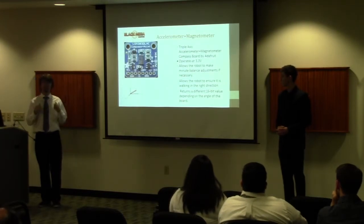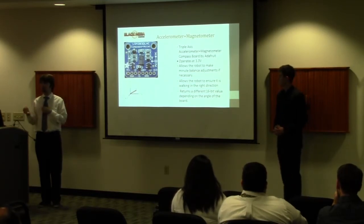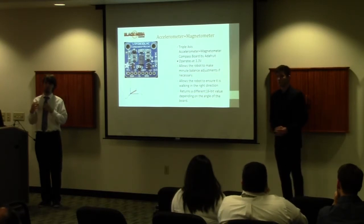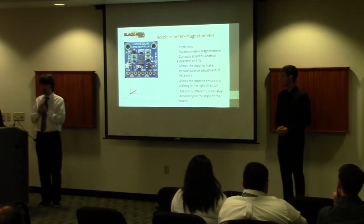We also use an accelerometer and magnetometer combo for additional information to traverse the course. The accelerometer plays an important role in stair climbing — we adjust the robot's knees to keep it balanced when climbing over stairs. The magnetometer is used to keep the robot walking straight, as we determined that walking straight is harder than originally imagined. Using the magnetometer to determine the robot's directionality, we can adjust and correct drift to keep it walking forward.